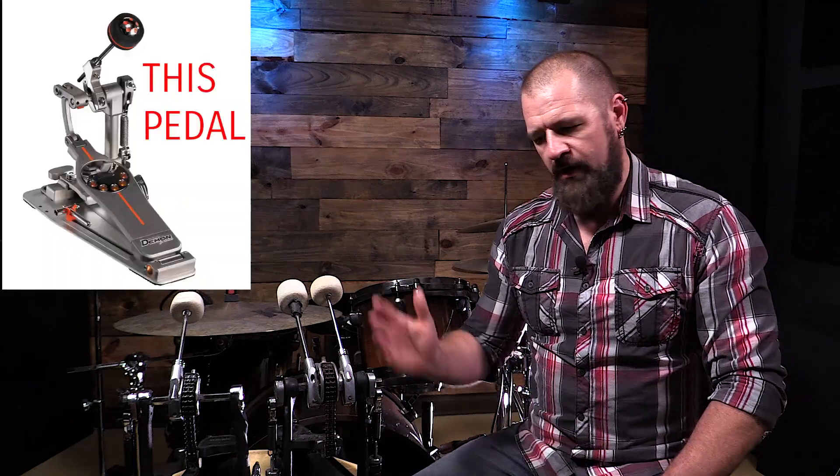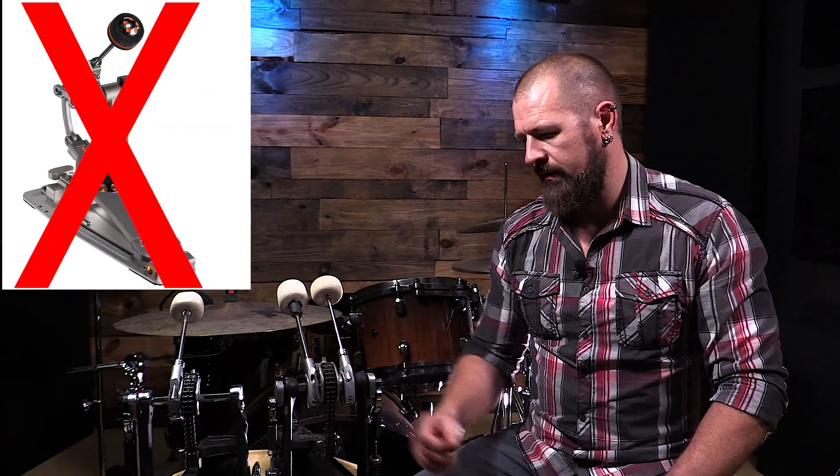We're looking at 20 years that it has been with me through everything. There was a brief period a couple of years back where I wanted a new pedal and I got a Pearl Eliminator, and after a couple of months quickly sold it and came back to this guy.